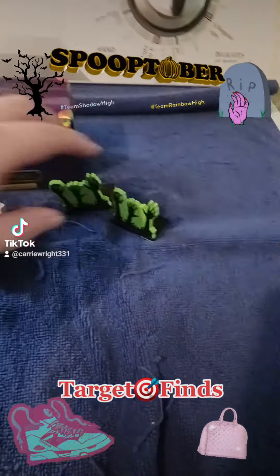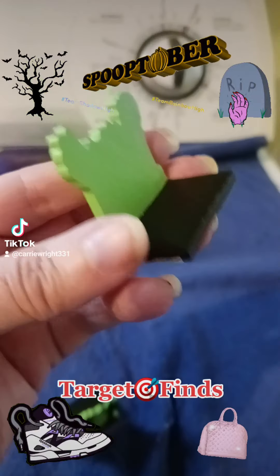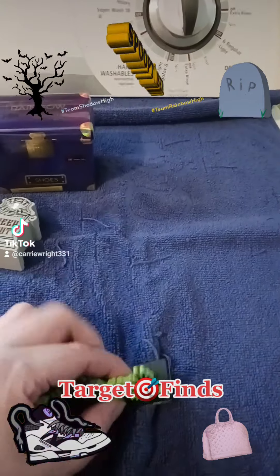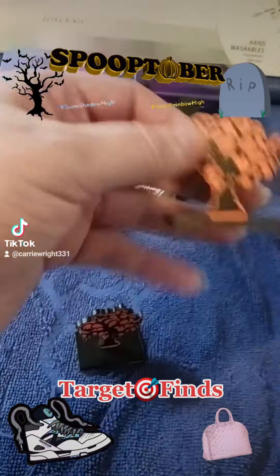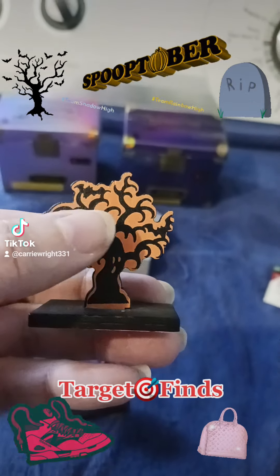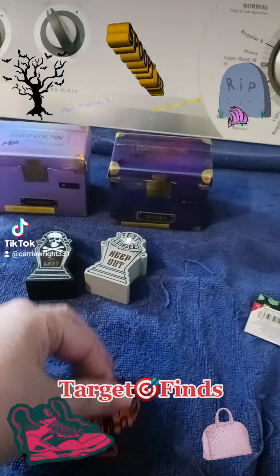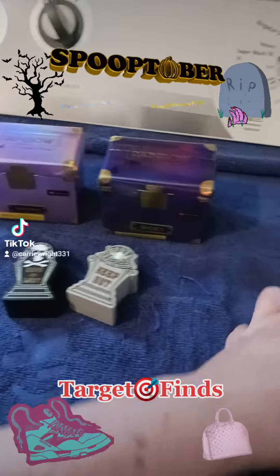Alright, so here we go. We're going to start with these — they're $1. They are flat with one side, kind of like a bookend. So we have a green background with some zombie hands. I've got a set. Over here, the same, but we have a tree with an orange background. You can see there are a few bats within the trees and a hollowed face in the tree. Really cute. Very lightweight. Not sure what I'm going to do with them, but we'll figure that out.